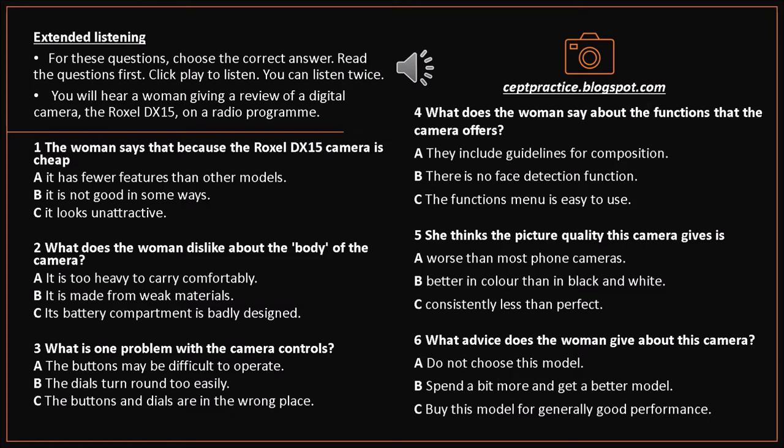The product I'm going to review this week is a digital camera, the Roxel DX15. It's hard to criticize a camera you can buy for $110 — a real bargain for anyone. You simply can't expect greatness in all features at that price. A low-priced model will probably be fantastic in some areas, and it does look stylish, but other things will have to be lacking.